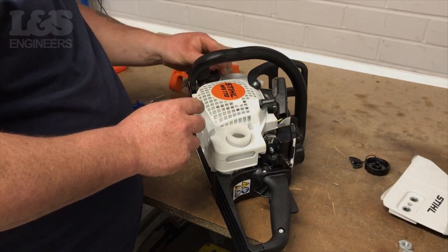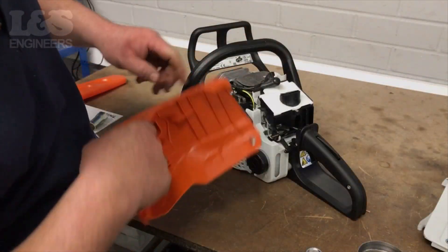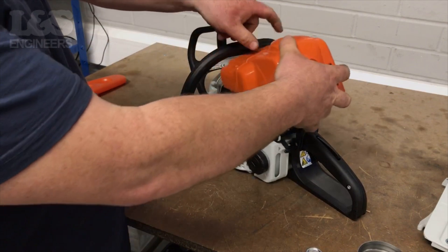Now screw the fuel and oil filler caps back into the machine. Place the shroud back onto the machine and secure it with the lock.